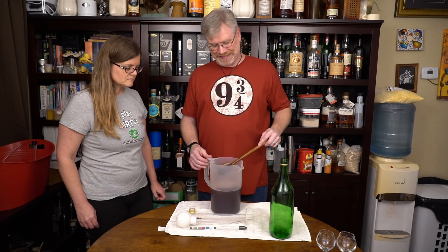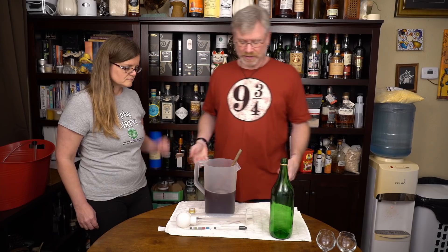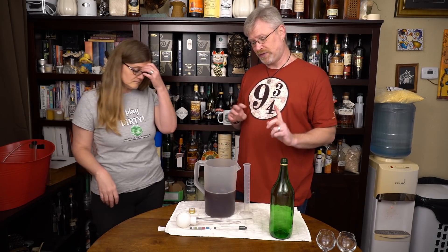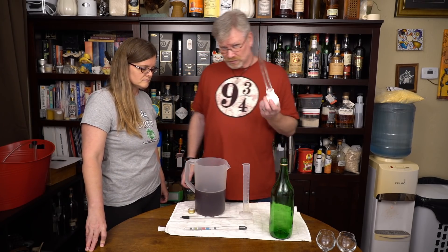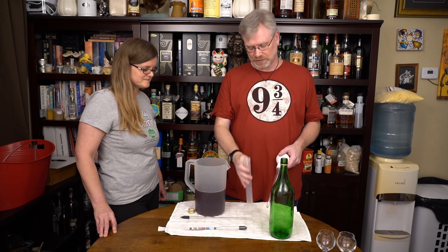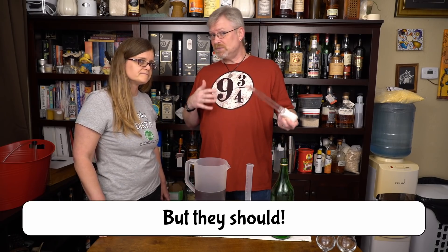I'm pretty content that this has been degassed well enough. I might still have a little bit in there, but I'd rather let that come out a little bit naturally so that any excess residual gases come out rather than oxygen getting in. Now what we're going to do is take a reading on this. To do that, I use a turkey baster which has been sanitized, and a graduated cylinder — not a test tube, a graduated cylinder — and I'm going to use a hydrometer.